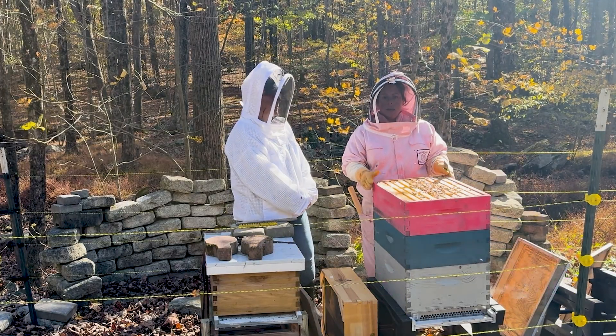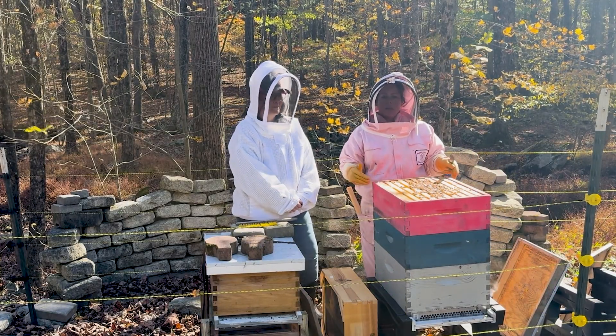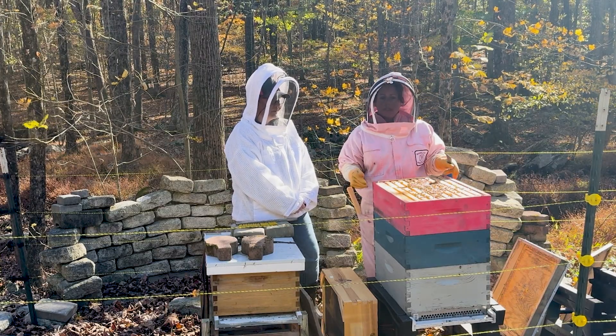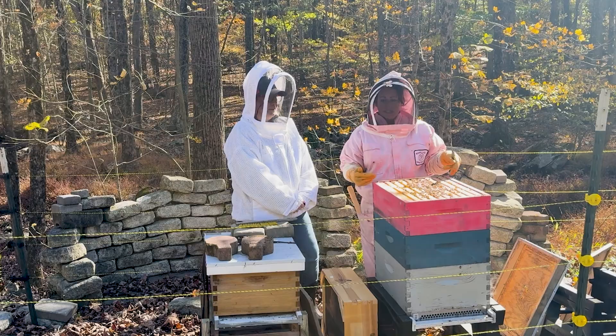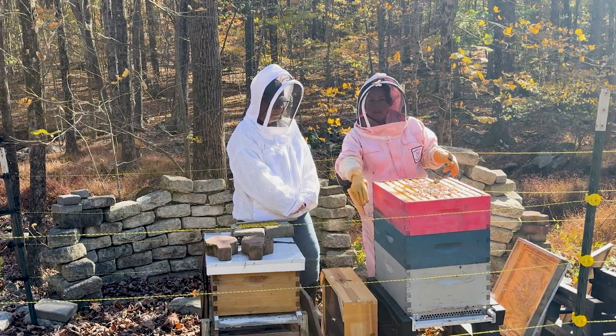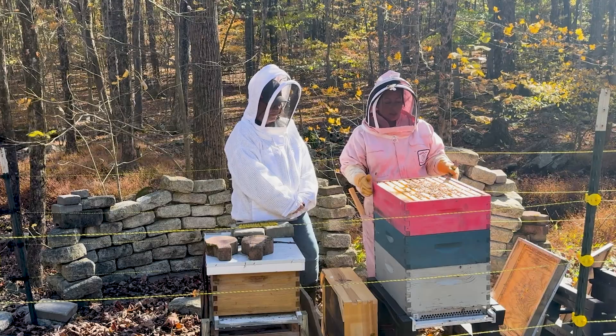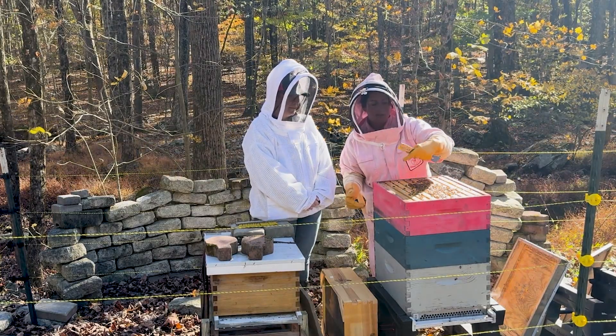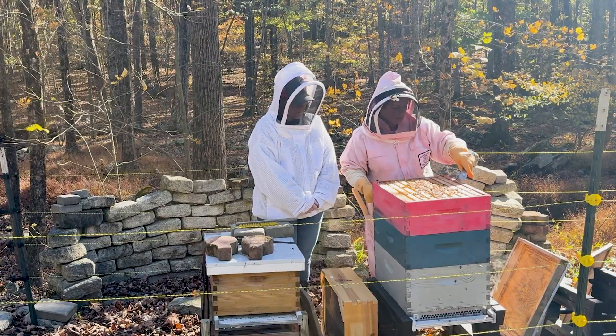We have already done a check of this hive — we know that it's healthy, we know we have a queen, there is brood again. There was a brief break without brood, but she is laying again. We see a lot of drones out of the hive; they look dead to me. So we're going to go ahead and just put on the hotbox and scrape off any hive beetles that we see.